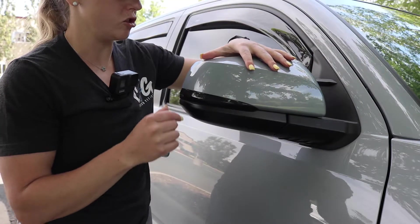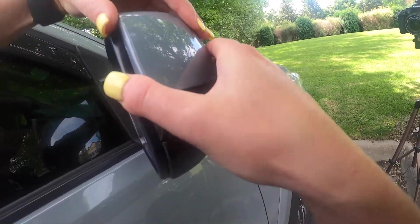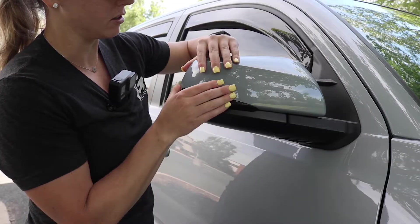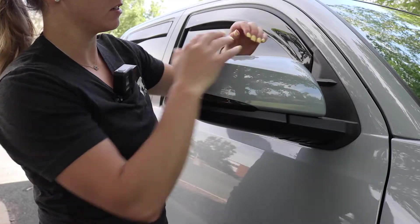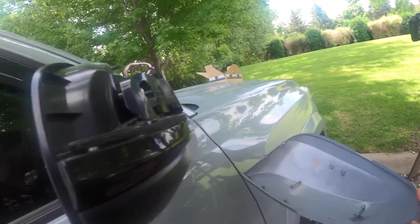First, what you're going to want to do is take off this plastic covering. I've done this so many times that it just comes off very easily for me. The first time I did it, it took a little bit of working around the edges, but I've done this a number of times so it comes off pretty easy.